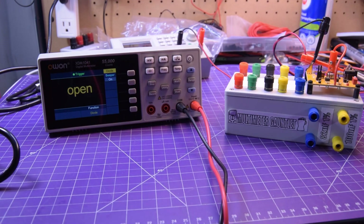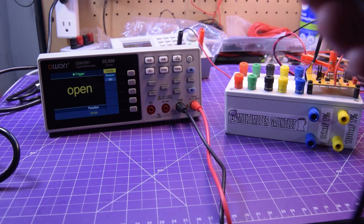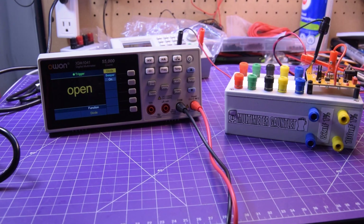Got the diode setting — diode also has the beeper and that works just the same as any other multimeter. It goes up to 3 volts, so it'll light up a diode any color you want, just not one of the high power ones.